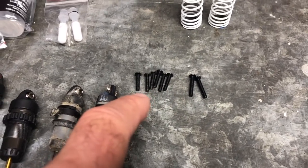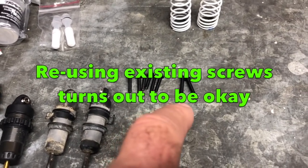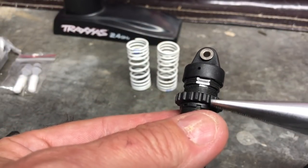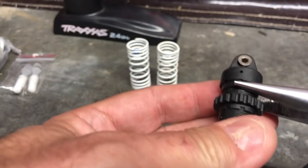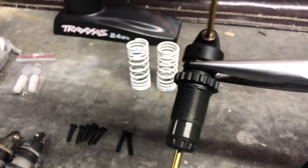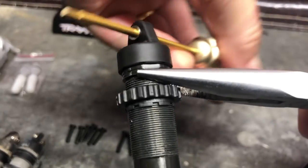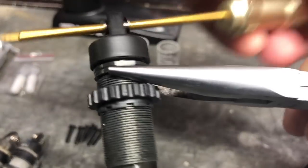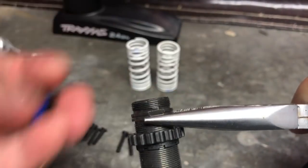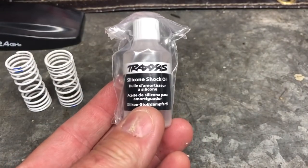The two screws the shocks come with are longer than the existing ones, so that raises the question of whether to use two of these for the bottom ones or get two more long ones for both top and bottom. When it comes to putting the shock oil in, screw the body down enough to give yourself a clear gap to grab the top of the shock. I'll just turn that around — loose enough to do by hand — and there we are, one shock absorber ready to fill with oil.